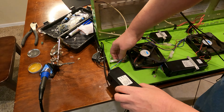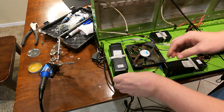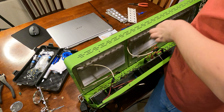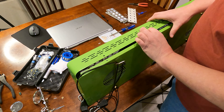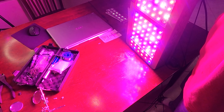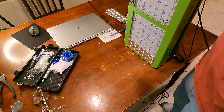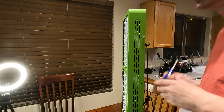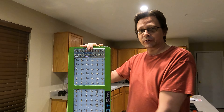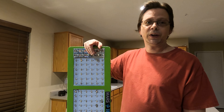Everything's connected back up. I don't want to screw it back in yet because I want to test it out first. Look at that - we've got full light up across the board and all three fans are working. She's all the way working again - all LEDs are lighting up, all fans are going. She's ready to grow tomatoes again. Thanks for watching, hopefully this video was helpful - try to have a good day.